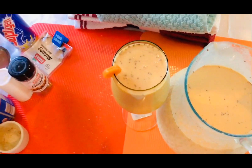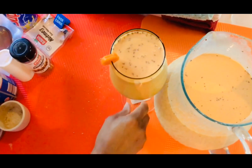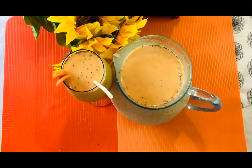Look at that — that looks amazing! This is my delicious carrot juice, ready to enjoy.